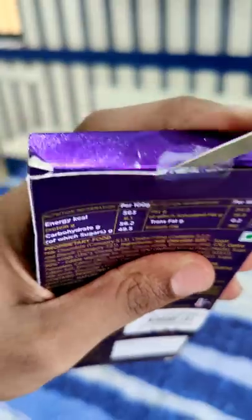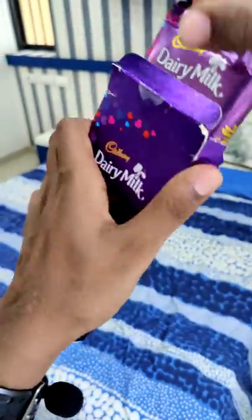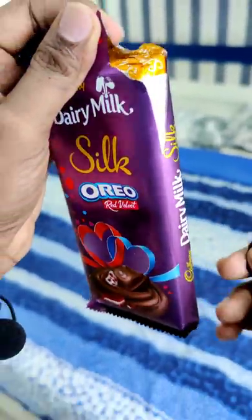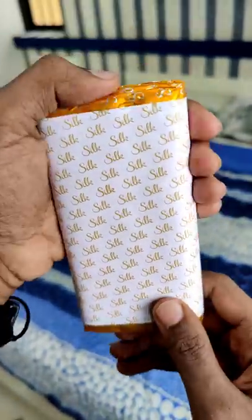Hello guys, now we are going to have a red velvet flavor in the Oreo, which is about 200 rupees. I am going to have a request for a different chocolate, but I am excited.